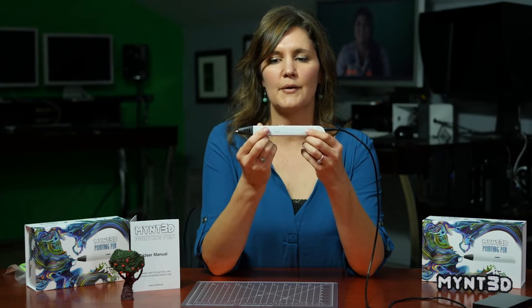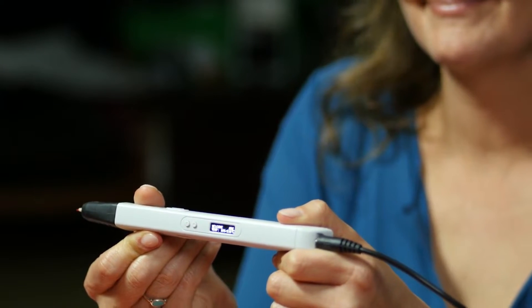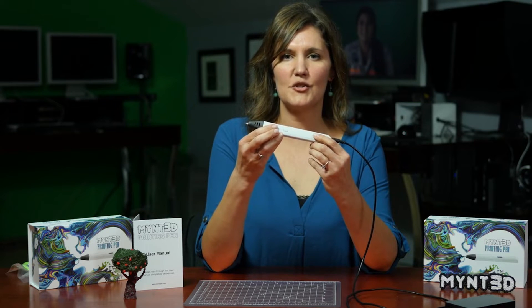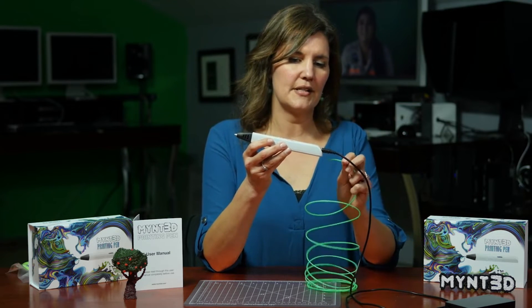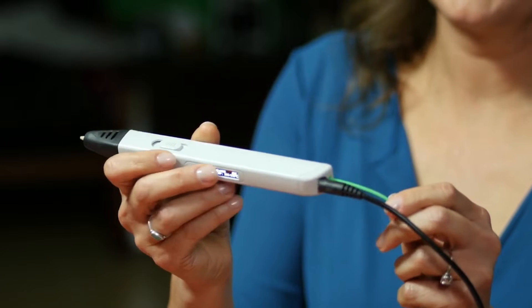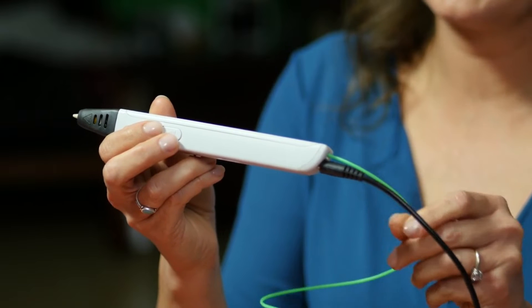Now we're going to press the feed button to begin heating. It'll take about a minute to get up to temperature. Now that our pen is heated up, we want to press the feed button here two times to turn our pen on. Grab our filament, load it down here. And we can use the speed control button — put it in the fastest setting by pushing it down.